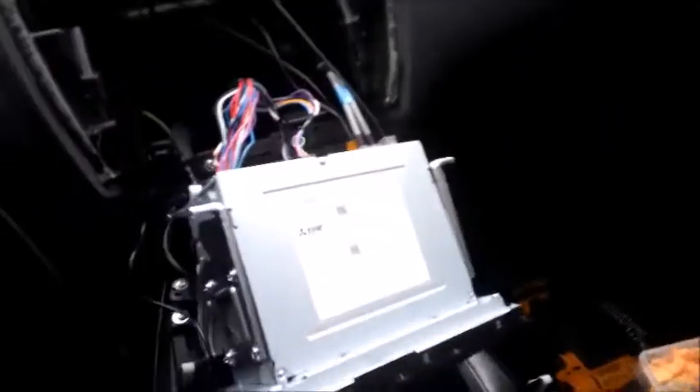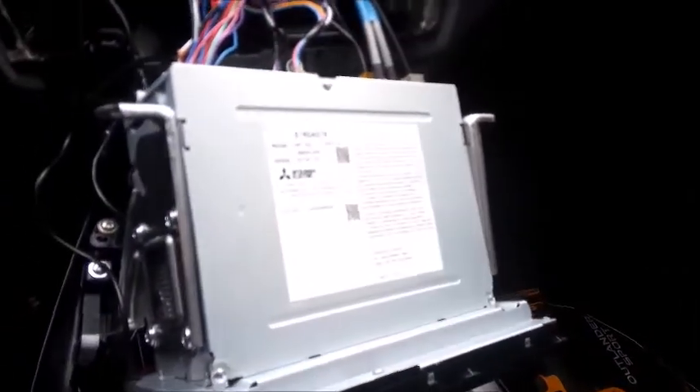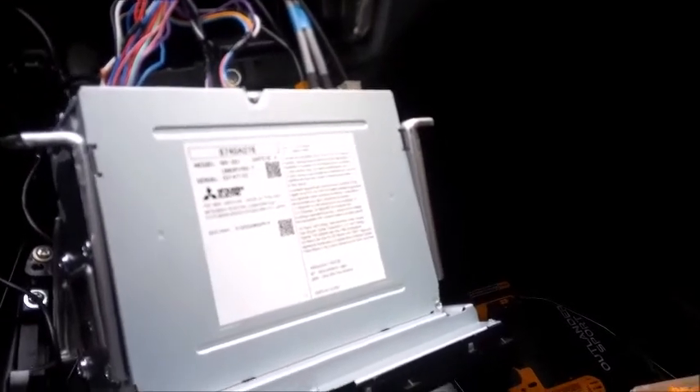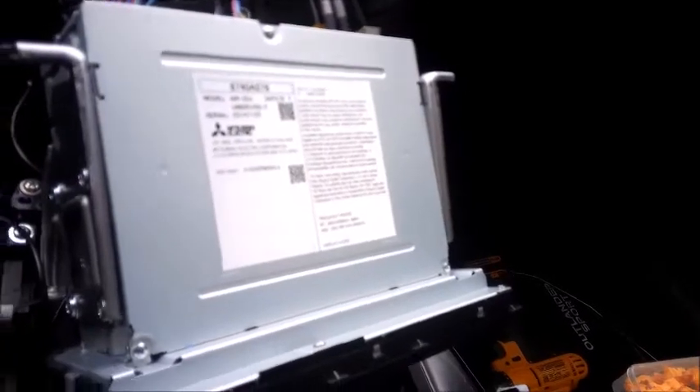I'm here to help all of you with the 2021 and up Mitsubishi Outlander Sport trying to put some bass in the back. After 40 hours of research, there's no YouTube videos and no information on which wire can power up an amp if you're using a line output converter in the 2021 Mitsubishi Outlander Sport.